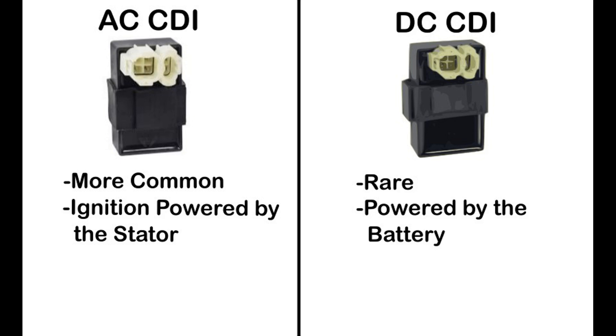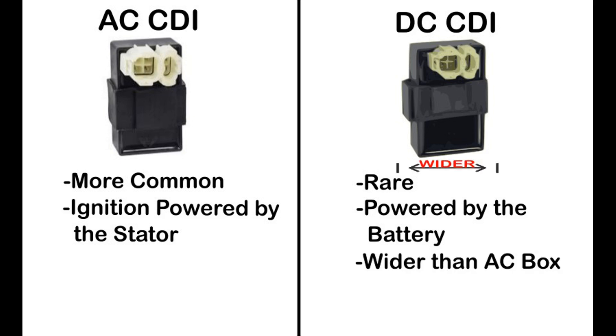The easiest way to tell what type you have on your machine is by simply taking a look at it. The DC CDI box is noticeably larger than the AC version. Also, if your vehicle has a kick or a pull start, it is very likely that it will have an AC CDI box, since it doesn't have a battery to give power.